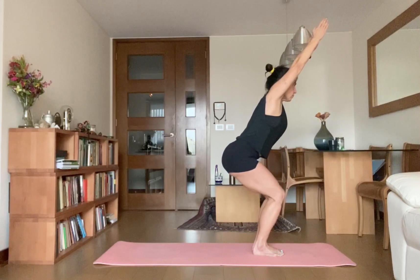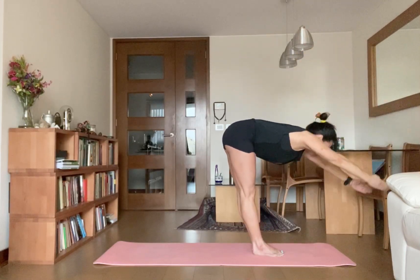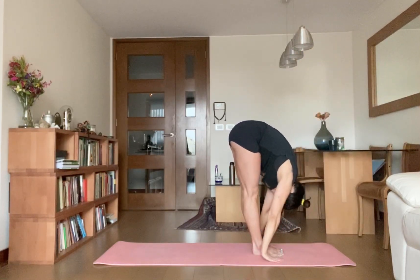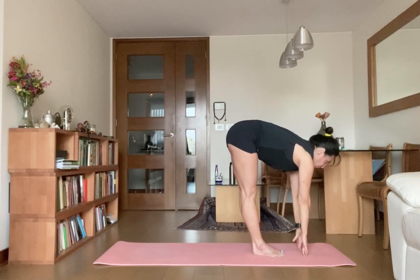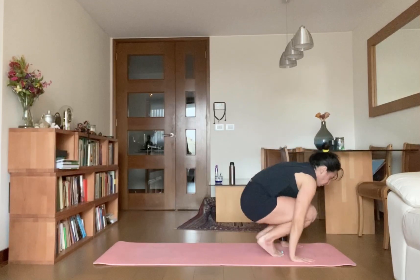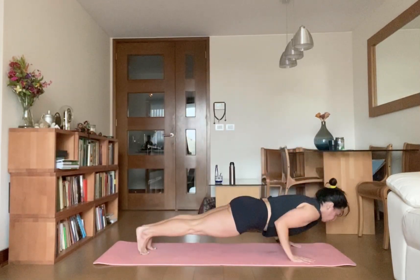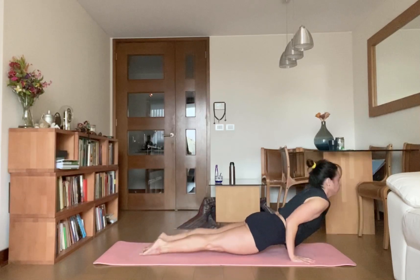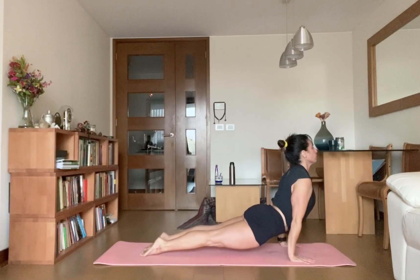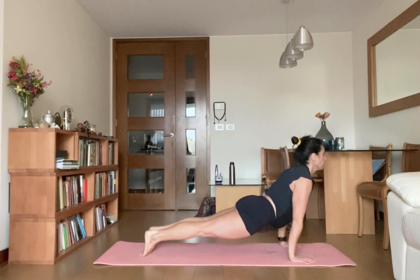Step or jump back to Chaturanga Dandasana. Inhale, step or jump back. Inhale, upward facing dog. Exhale, downward facing dog.